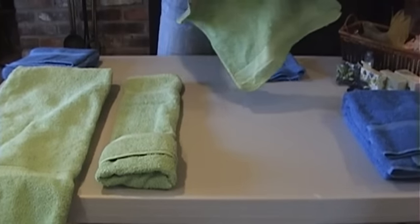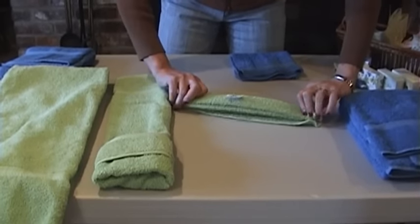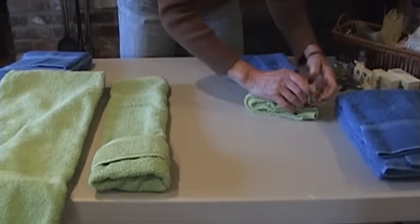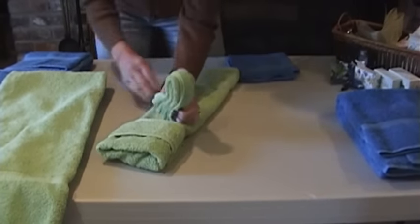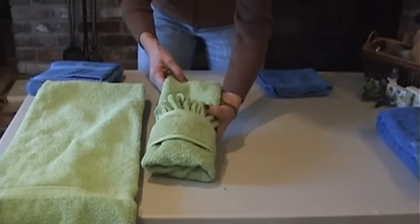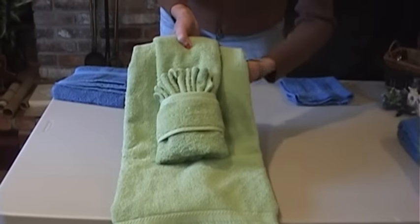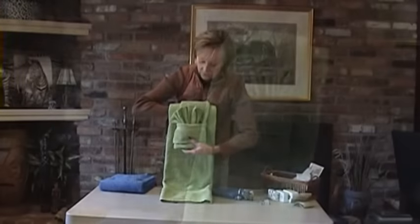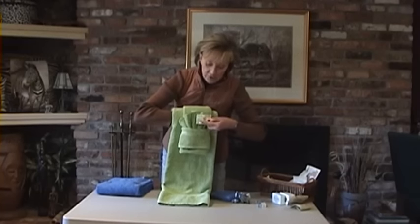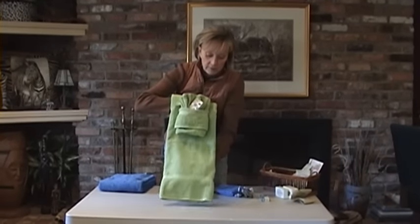I'm going to take the washcloth and do an accordion pleat on it, making sure I keep it very, very tight so it doesn't come undone. Then I'm going to very gently place it in the pocket I've created and fan it out. This then goes over the bath towel, and hanging on a rod it would look like this. You can easily add some decorative soaps or silk greenery — what a nice touch for the towels in the bathroom.